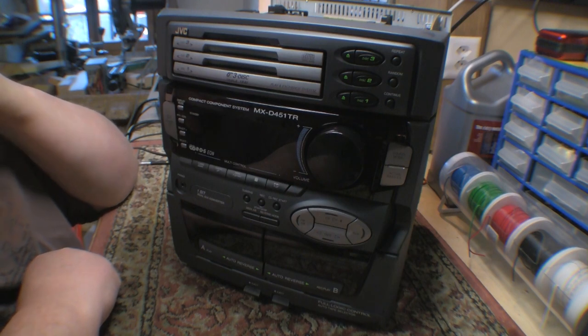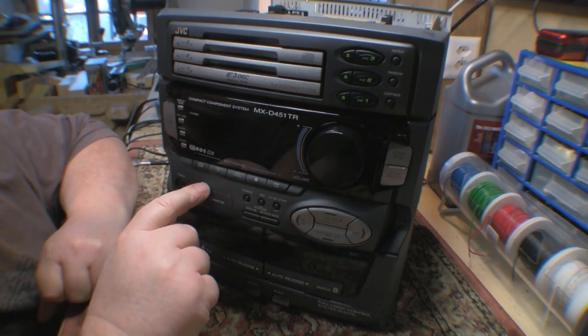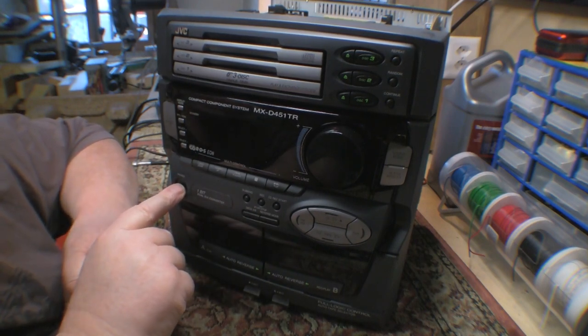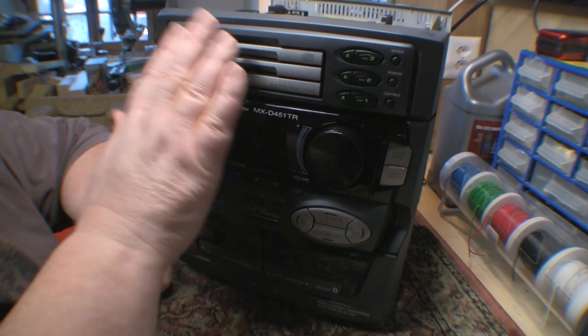So then I thought, let's go find some documentation on this thing. To my surprise, I found a complete service manual for it. This was not made in China or Japan — it's made in Malaysia, so we're talking early 90s.